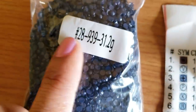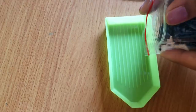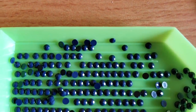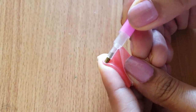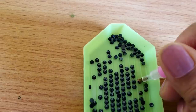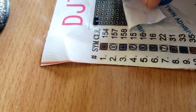First, we have this symbol — let's find its corresponding number, which is 28. So this pack has number 28 on it, and I'm going to stick this drill onto that symbol on the canvas. I'll take out the drills into the tray and shake it a little to align them. Then I load the applicator with just a tiny bit of wax — wax helps in picking up the drills. I pick a diamond, place it on the canvas, and press it gently.